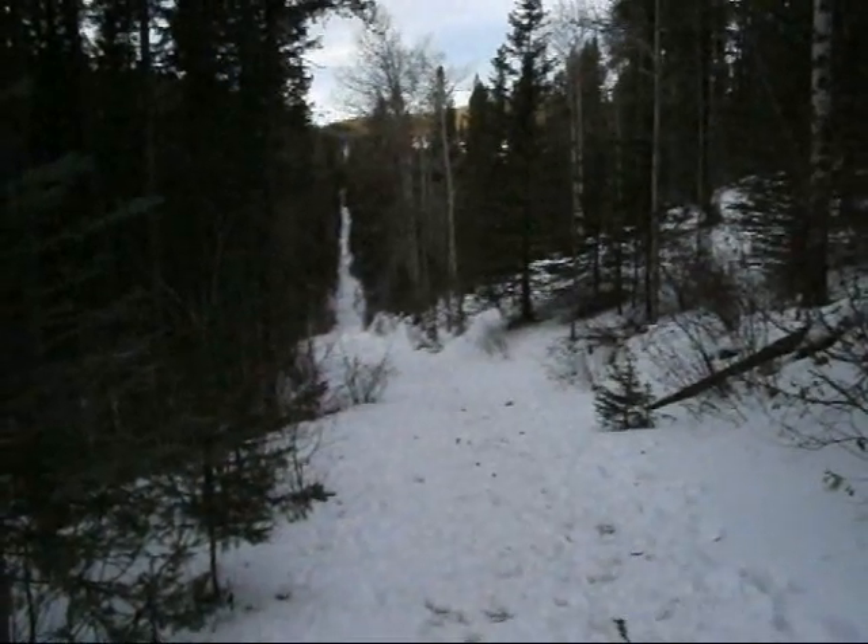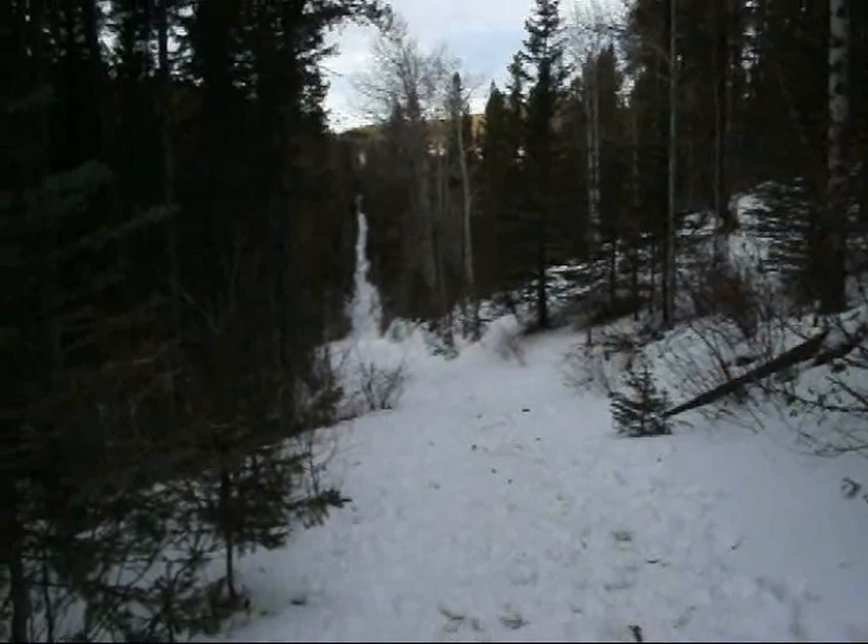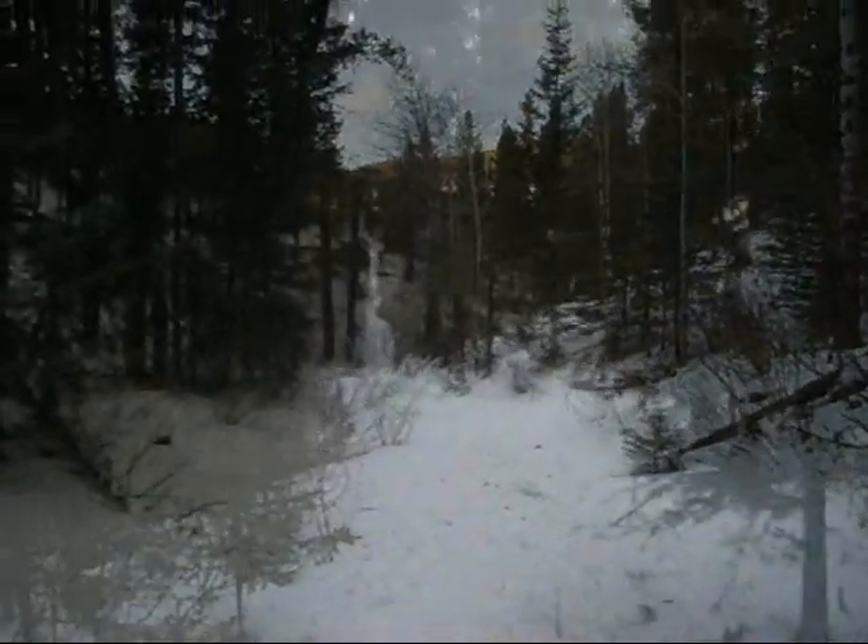We are 1600 meters in and I am really wishing I had a pair of skis because this would be fun. I am now 2300 meters in.